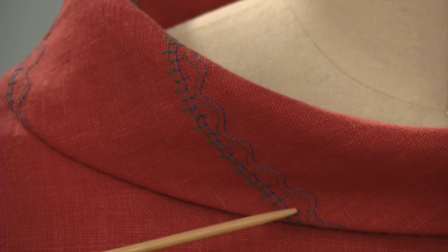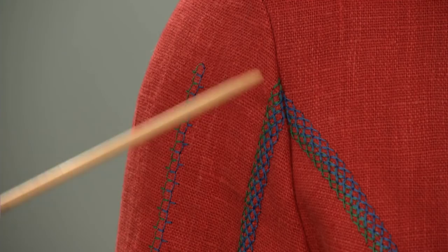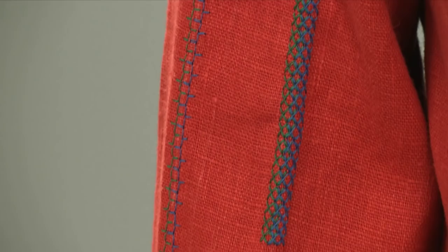Sewing with a twin needle is an easy way to create beautiful embellishments on garments from even the simplest machine stitches. But how do you set up your sewing machine to use a twin needle? Let me show you.